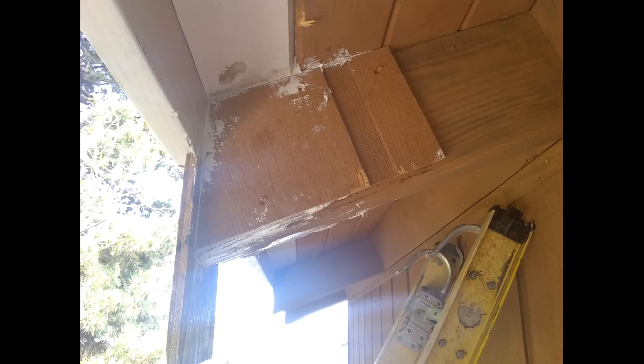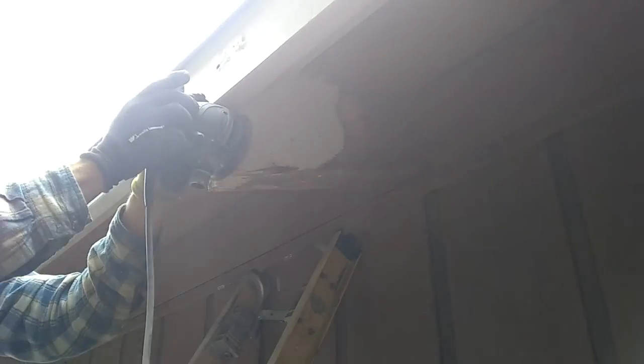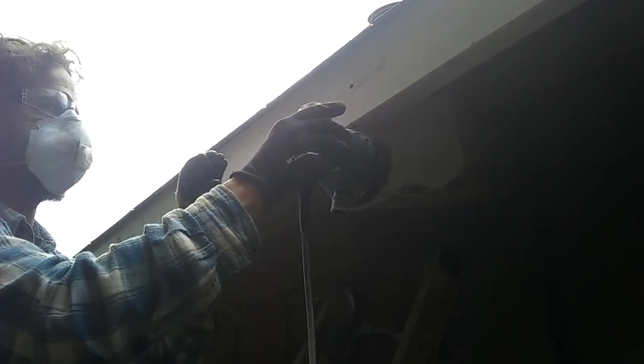Then just screw it in place. After it's been screwed in place, you let it cure overnight and then pop it off the next day. When you pop it off, it'll look something like this. Then go ahead and grab your orbital sander and a little bit of hand sander. There you go — looks like a new rafter tail.